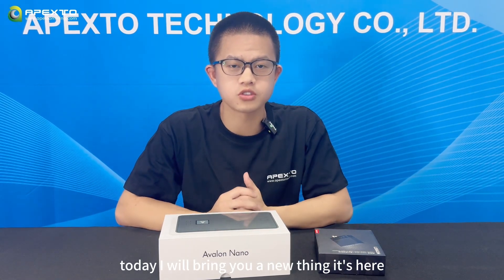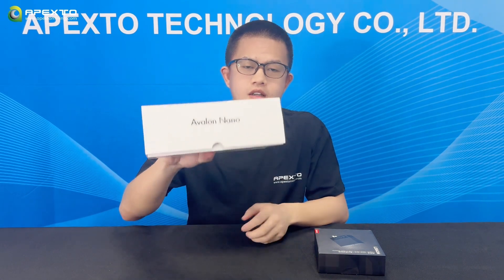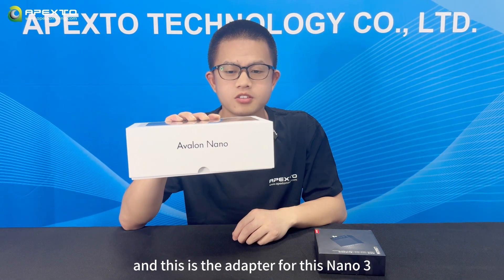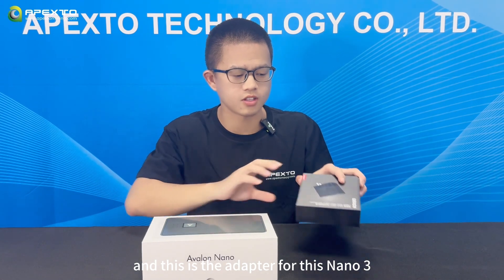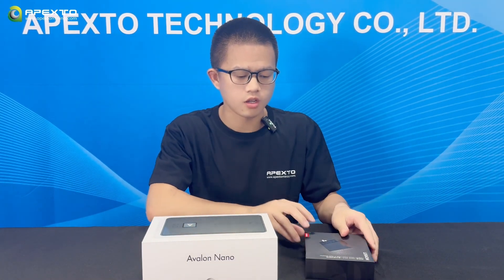Hello guys, this is Kevin, welcome to my channel. Today I will bring you something new — it's the solo mining Bitcoin miner, the Avalon Nano 3, and this is the adapter that comes with it.